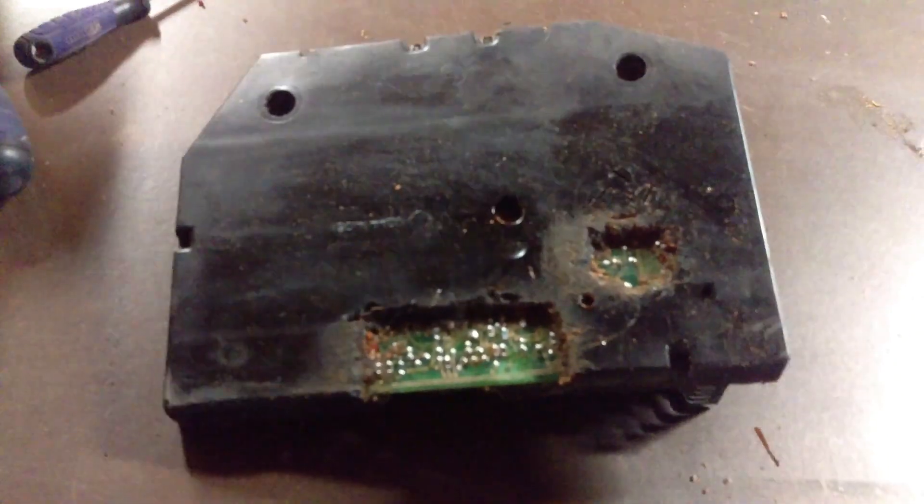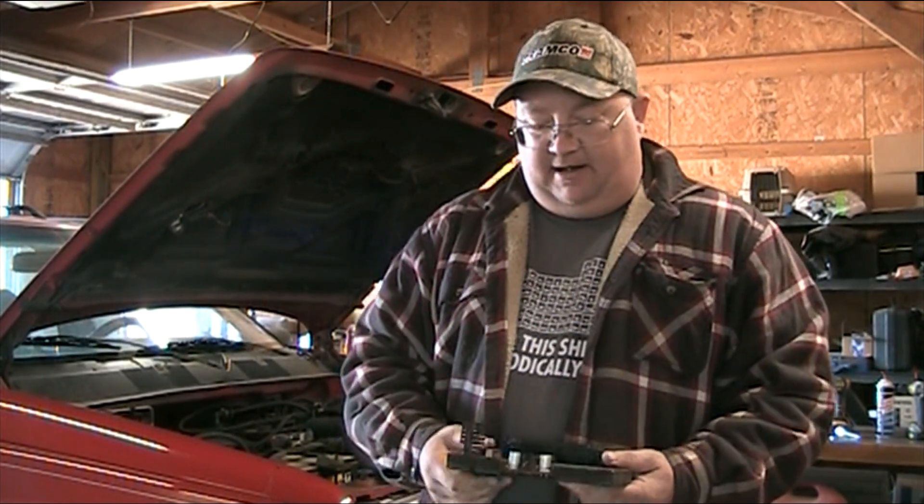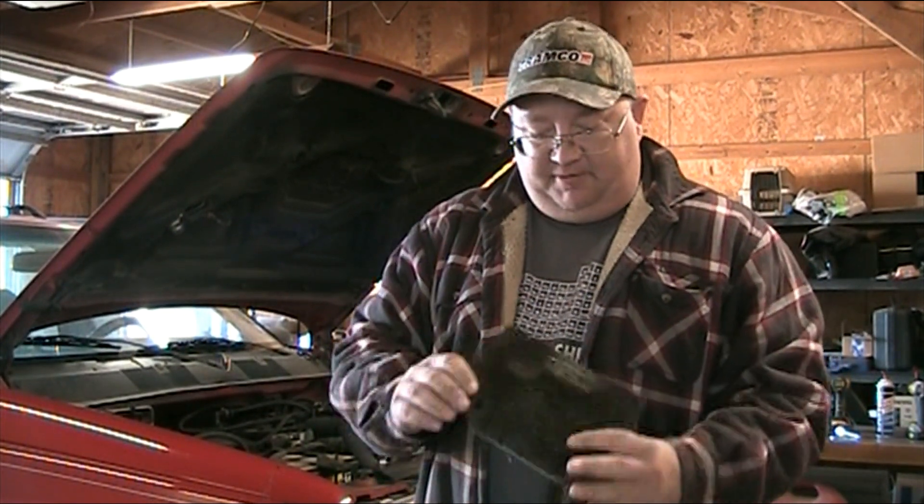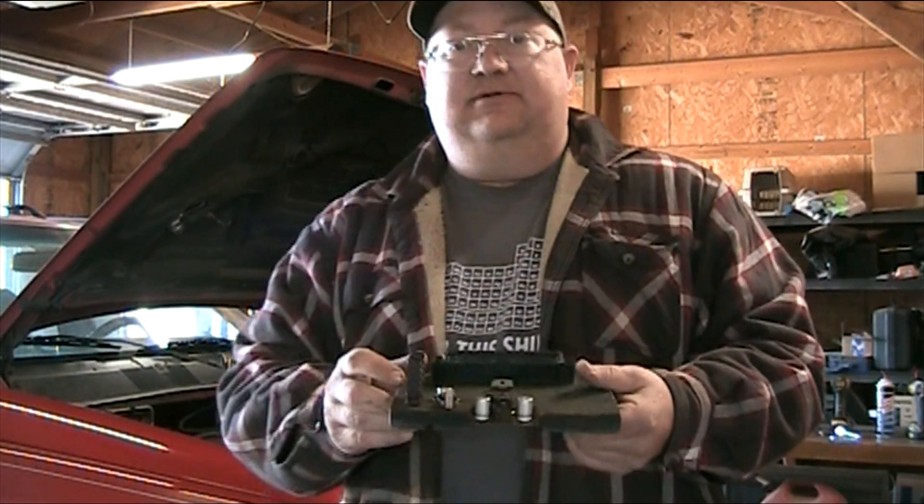Okay, we're back out here in the shop. It's the next day. I've been to Eric's place and back. We changed the capacitors on the engine computer.